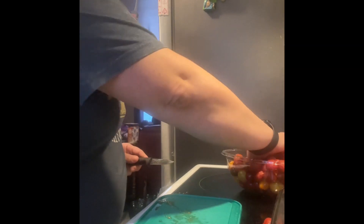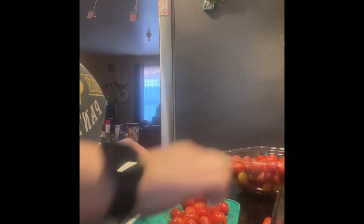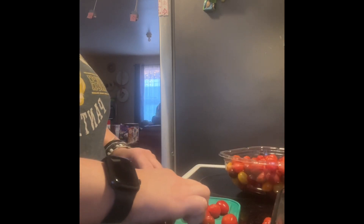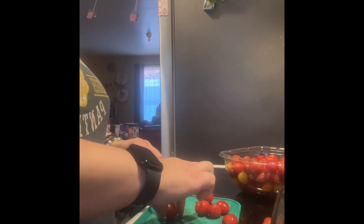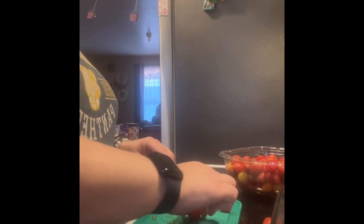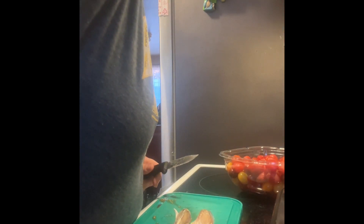For supper tonight we decided to make TikTok pasta, which will let me use up all these tomatoes. I'm cutting the tomatoes and cherry tomatoes in half — I don't care if they're even. After cooking I don't like the skins so it's easier to pick them out once they're cooked. It also calls for garlic — I have a clove I peeled the other day — I'm going to put in about three total.